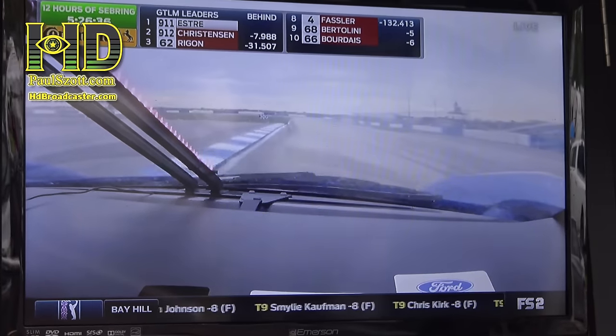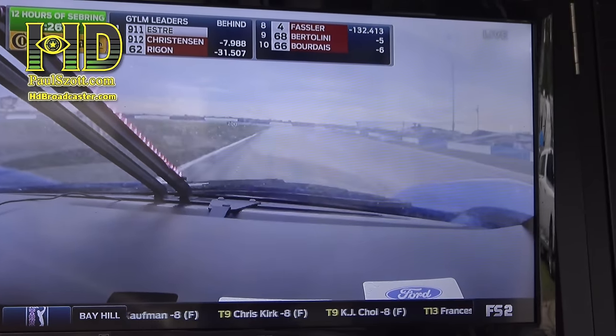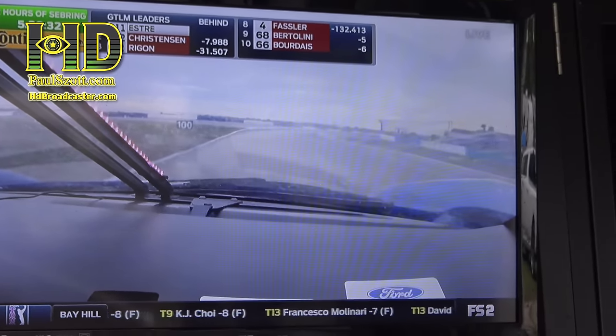That's crazy right there. When it was raining, holy cow, I mean they couldn't see anything outside there. Okay, what the hell is on the front of that car? Look at that.